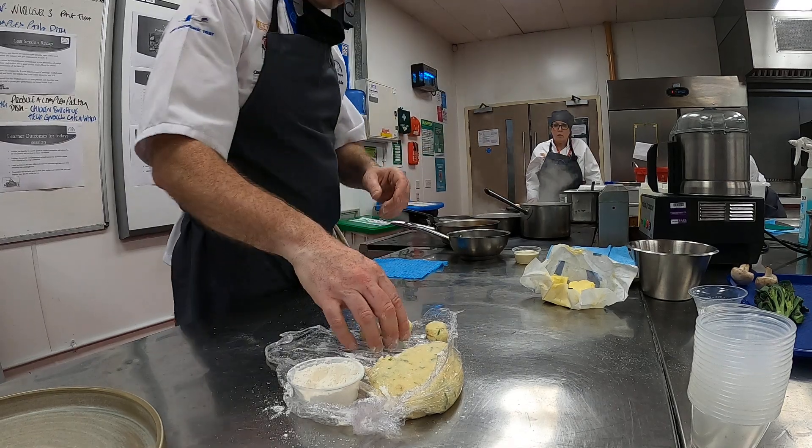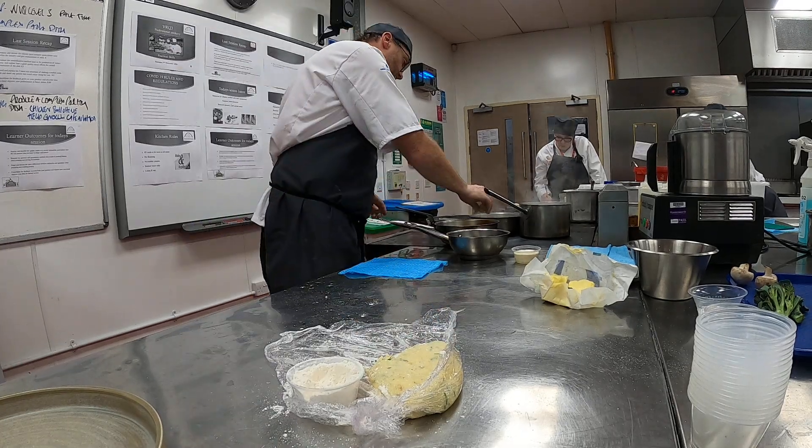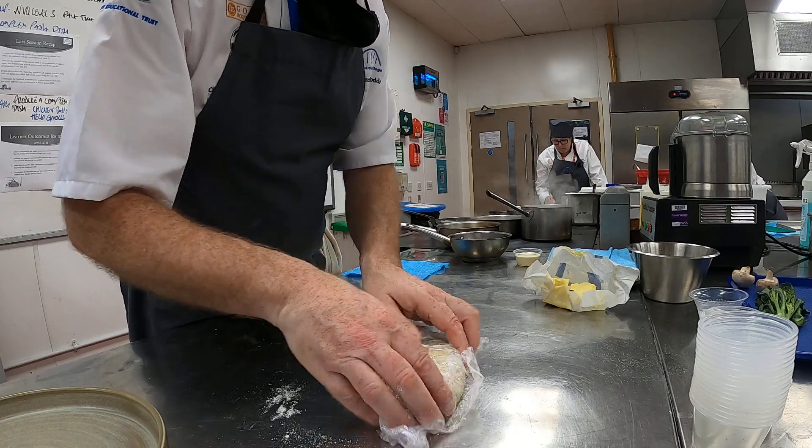And the water — season the water. Especially with cooking any pasta-type preparation, we've already seasoned that. We've already seasoned the water as well.